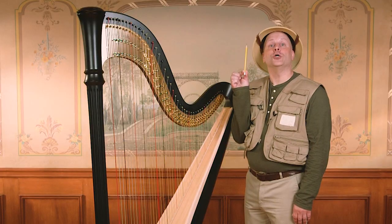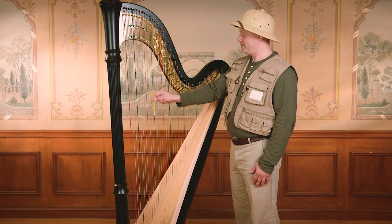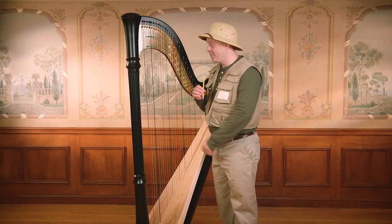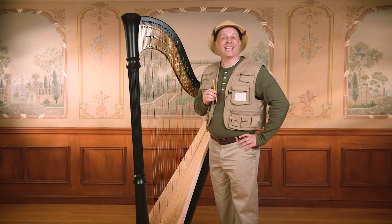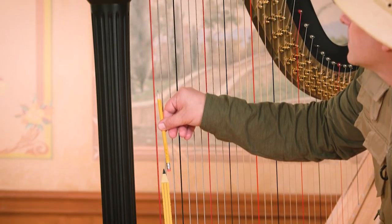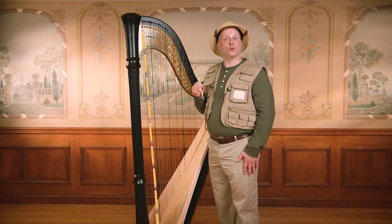Speaking of the Gizmodoodle, let's use it to help us measure the harp. Which string is the same length as the Gizmodoodle? This red string is the same length as the Gizmodoodle. Now let's measure the longest string on the harp. Can you predict how many Gizmodoodles long is the longest string? 1, 2, 3, 4, 5, 6, 7, 8, 9. Wow. The longest string is 9 Gizmodoodles long. Were you right? Great measuring skills, explorers.